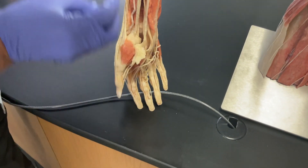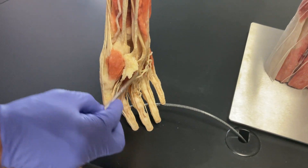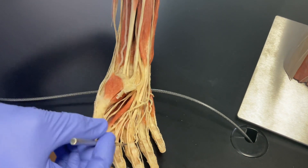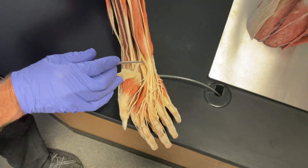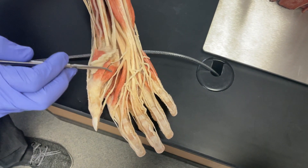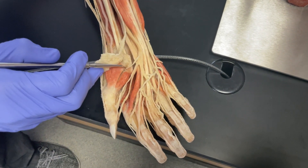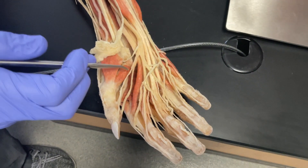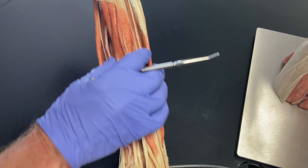Following the median nerve further, it continues out to the cutaneous regions of the hand. It has one notable branch — the recurrent branch — that goes to the muscles at the base of the thumb, those intrinsic thumb muscles. We sometimes call that the million dollar nerve, because if that nerve gets cut you lose movement of your thumb, which is so important for grasping. Anyone would pay a million dollars to have that nerve fixed. So that's the median nerve going to all of the wrist and digital flexors.